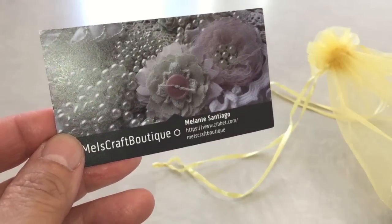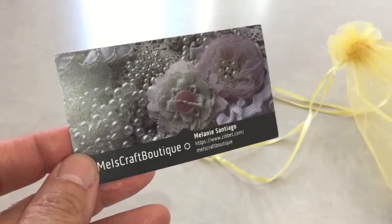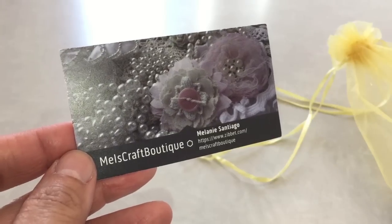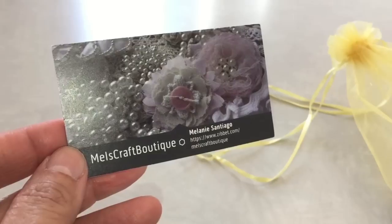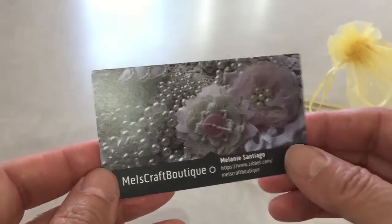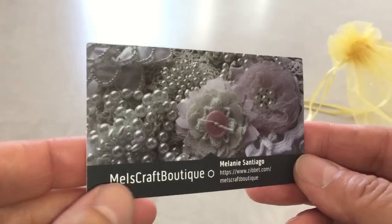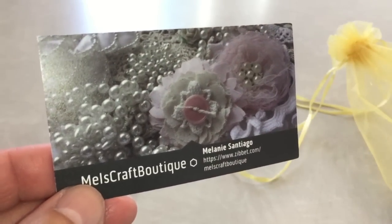Hello everyone, it's ZeeBad. Today I want to share with you my first project for July, my DT project for Mel's Craft Boutique — I will add her link below so you can check out her shop. Don't forget to use my code DAILYSCRAPPER to get 10% off if you purchase $15 or more in the US.